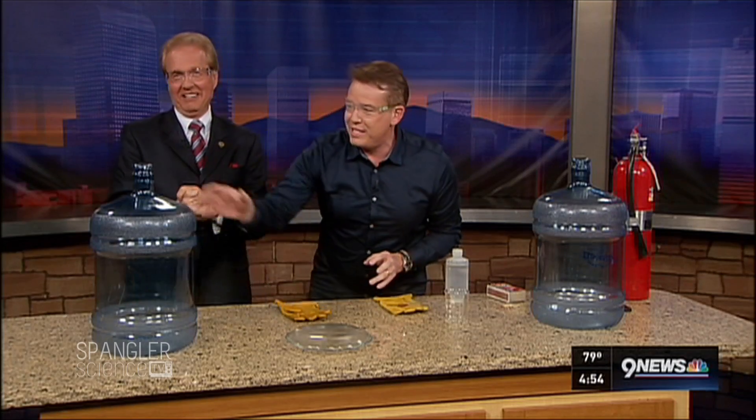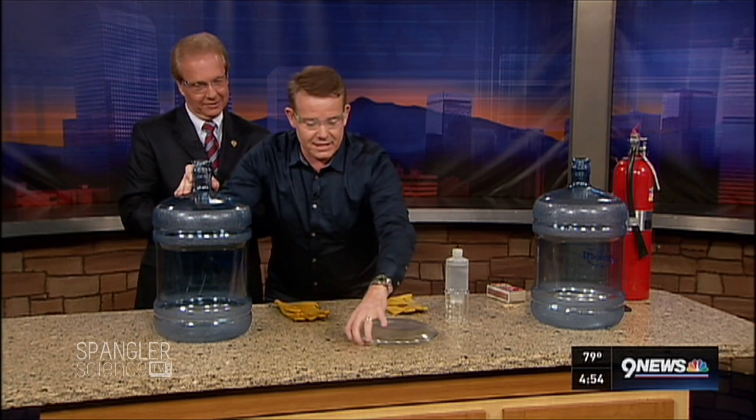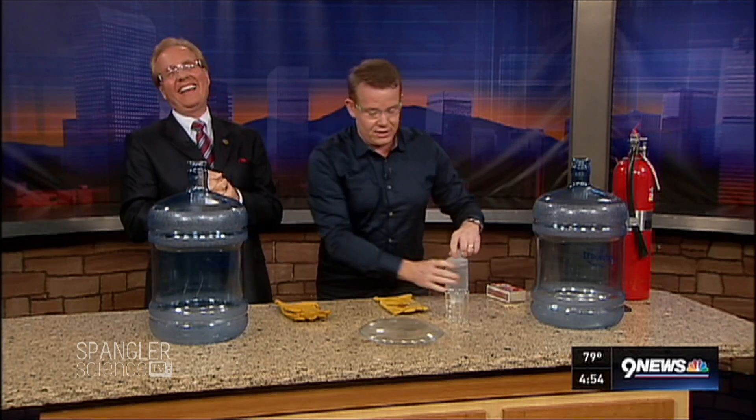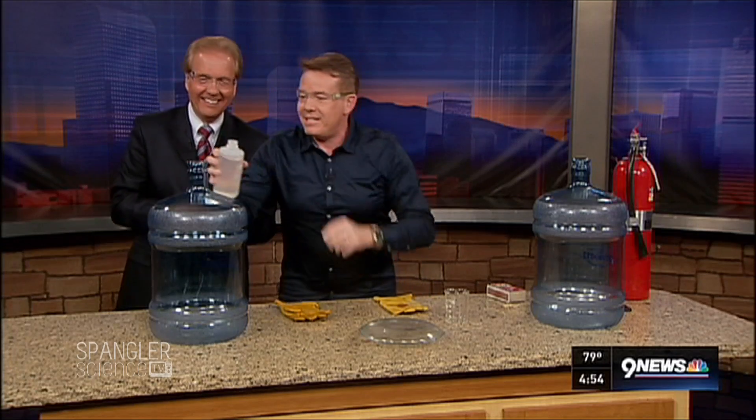But that is not exciting enough. So that's where these bottles come into play. We look at the audience and we say, don't try this at home — don't do it at a friend's home either.